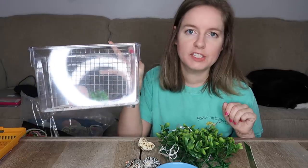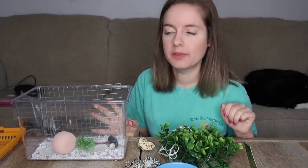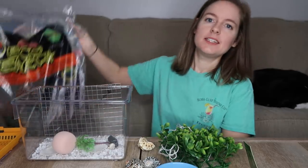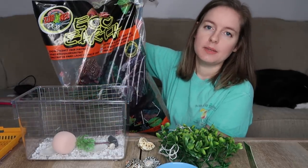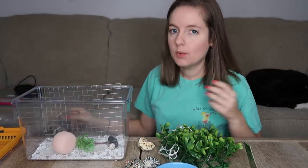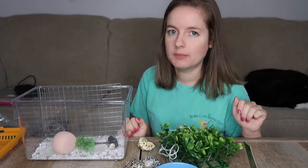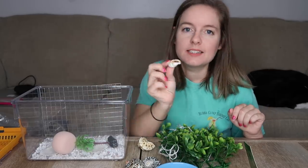Next would be the obvious problem of the substrate. There is probably a half inch of dusty white gravel in here that serves absolutely no purpose other than to kill your hermit crab quicker. What you would actually need is eco earth — you would need to put in anywhere over six inches. It's perfect for hermit crabs of any size, so I highly recommend doing that if you have hermit crabs.